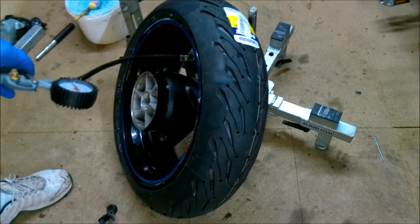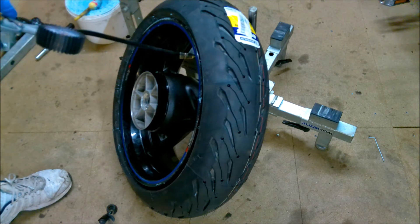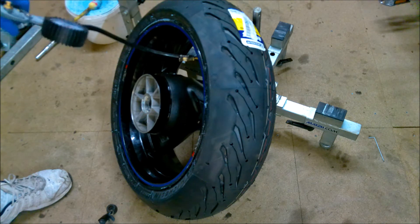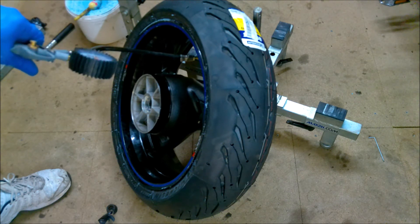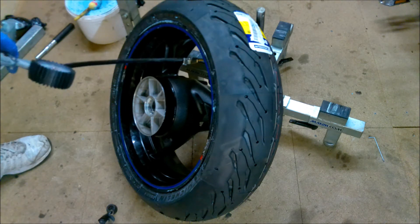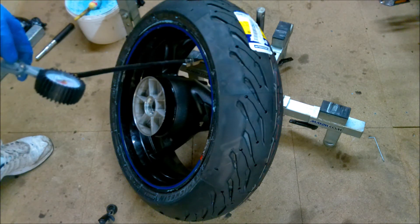Inflate the tire and listen out for those customary pops and bangs where the tire actually expands onto the bead. That was at 20 pounds of pressure - you hear both of them pop onto the bead, both sides. Usually what I'll do is take it up to about 60 pounds, check for any leaks, and then let it down to its normal pressure. Now I'll have a listen around the bead to see if I can hear any air escaping - failing that I'll set it to the 40 pounds I normally travel at, and that will be the tire on the new wheel.